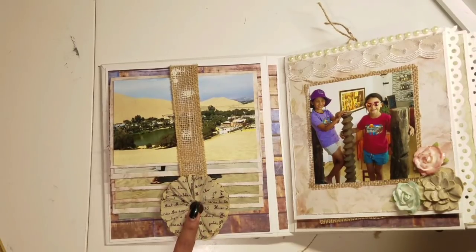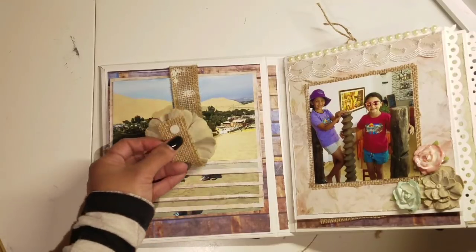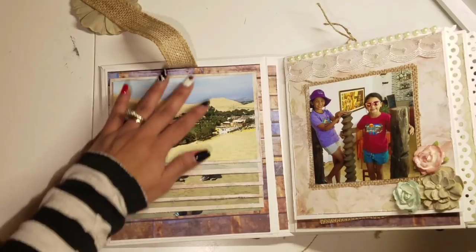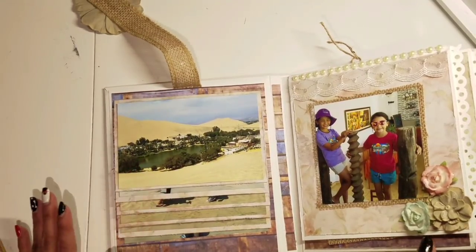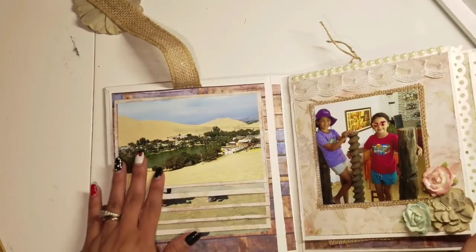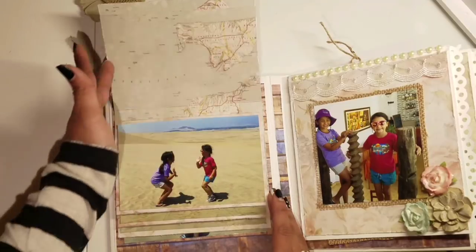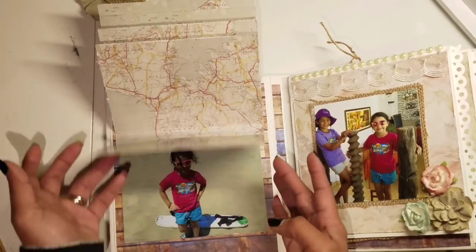Here I have a Recollections flower and a burlap piece with a strip of velcro to keep my waterfall in place. These are some pictures from my vacation — I had just enough to fill this album, but if I had more I have room to put more on the other side of the waterfall. I just didn't add more because I didn't have enough pictures.